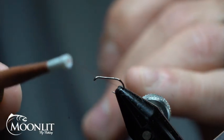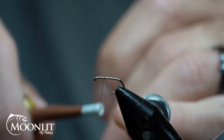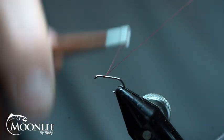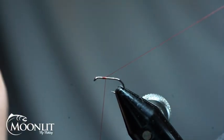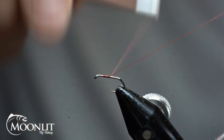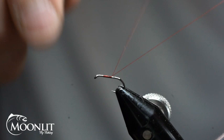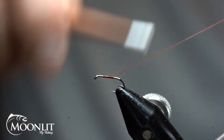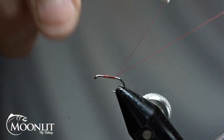For the hook in this pattern, we're going to use the Moonlit Premium Tagata ML102. I'm tying it in a size 16 today. This pattern is tied anywhere from a size 14 to a size 18, just depending on the body of water, which will determine what size fly you're going to tie.